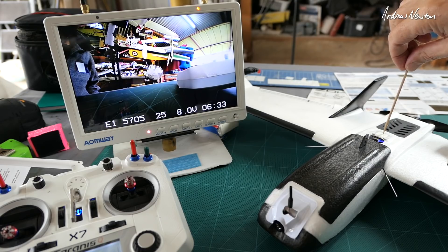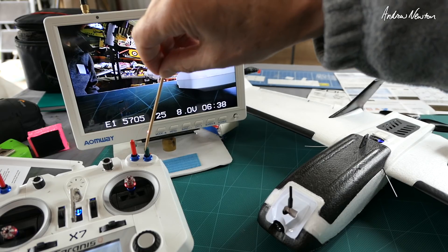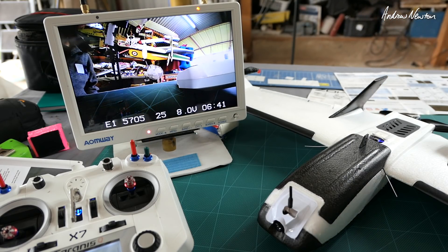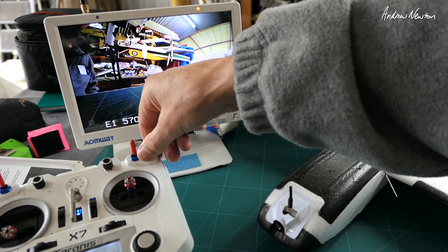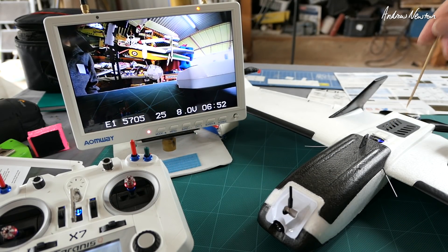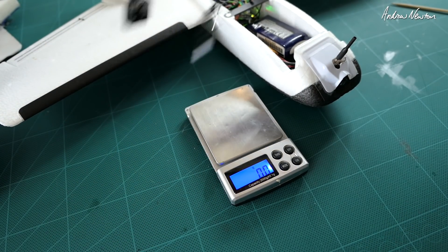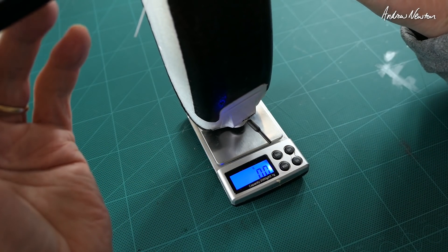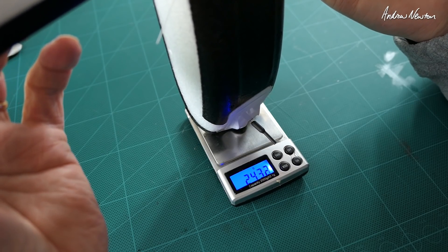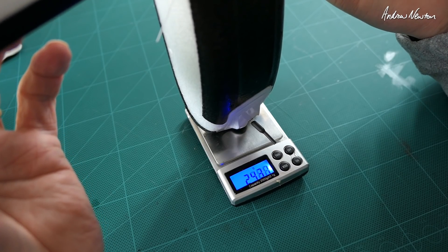Before you get enough satellites acquired by the GPS, this will beep constantly when it's in stabilised mode. Even though I'm inside the shed, it has actually acquired the satellites now so it's not beeping. Switched to manual — still doesn't beep. Return to home — so we are totally ready to fly now. I'll just weigh it without the setup board connected; this is how I'll actually be flying, and we have about 243 grams, which is well under the 250.